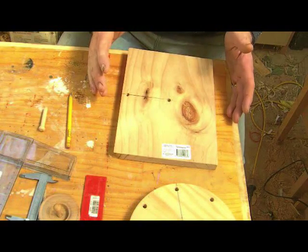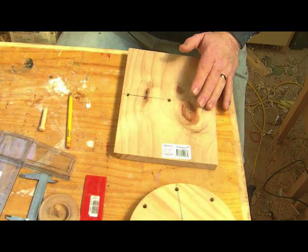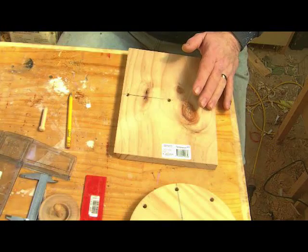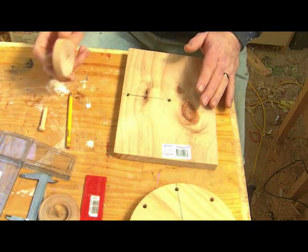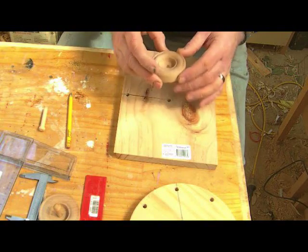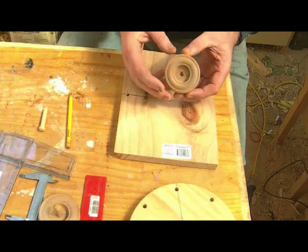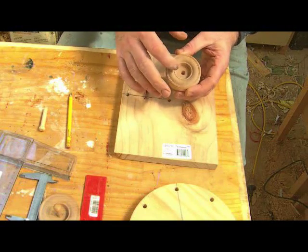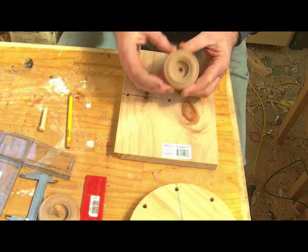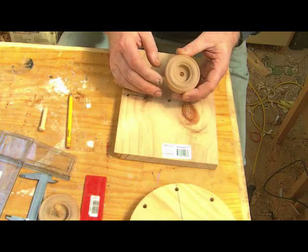Hi guys, just a quick video I thought I'd show you. I've made a jig for a project I'm working on with my son — it's a Kenworth truck model, and the model calls for some detail in the wheels. To accurately drill the holes which represent the wheel rim, we've made this jig.